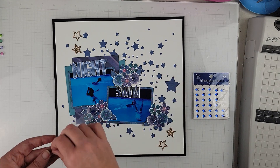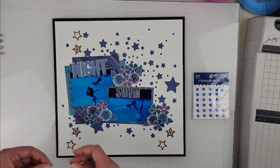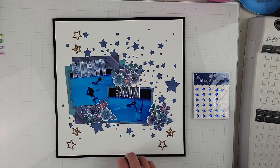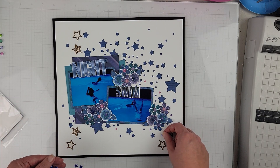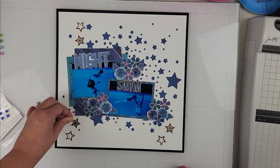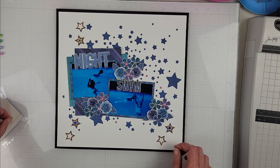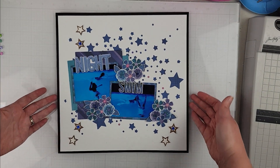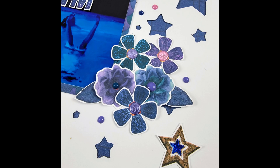I did crinkle up the florals and popped some of them up. The two photos and the titles are also popped up with fun foam, added off camera. Once I put the centers on the florals, I added a few more enamel dots among the stars. I also had some rhinestone-style blue stars and ended up placing them in the centers of three of the cork stars.